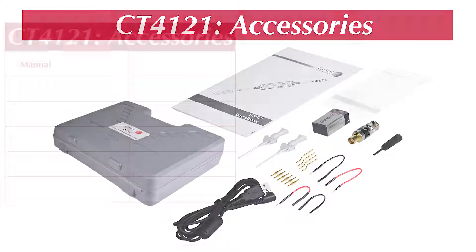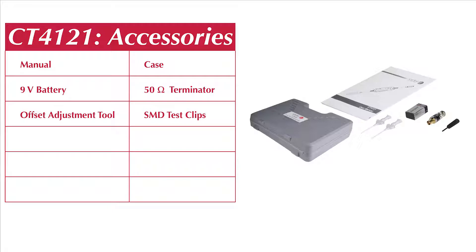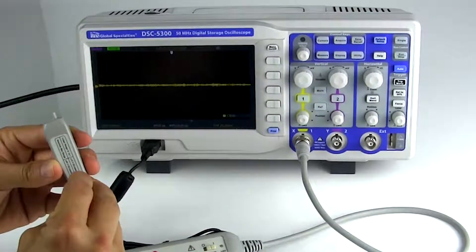The probe comes with all the basic accessories to help make your measurements, including a complete kit of SMD tips and clips. There is also an offset adjustment tool to help get the probe dialed in.